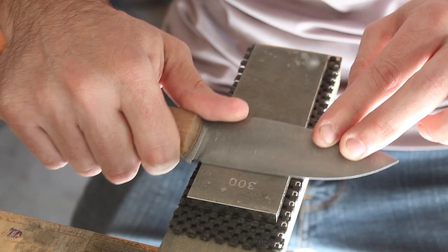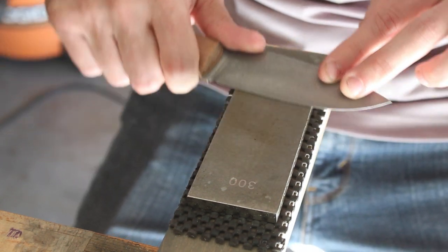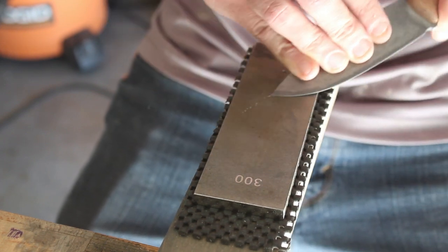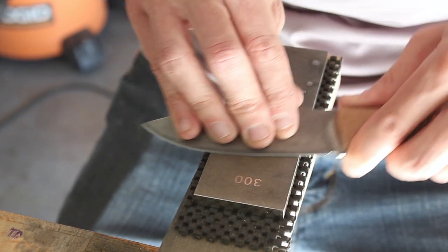I'm going to grind in my secondary bevel using a 300-grit diamond stone. From there I will go up to the other side, which is a 1000-grit, and then I'll strop it.